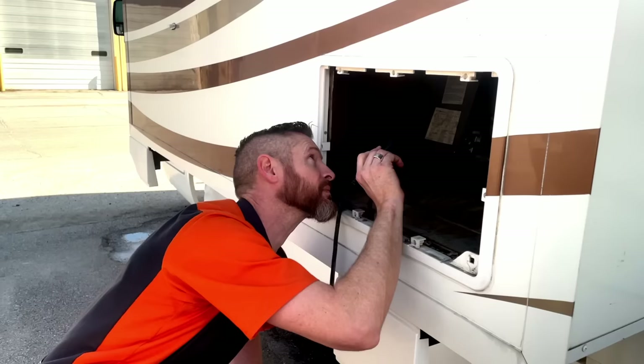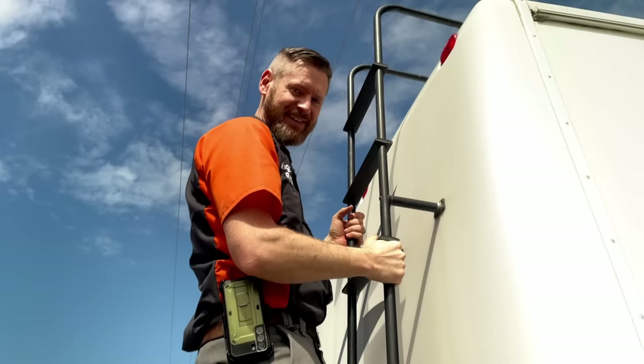This RV literally destroys itself — you don't want to own this. It is one of the worst nightmares that I've had as a technician. Welcome to my channel. I'm Jacob, a certified RV technician and the owner of Rigger RV Repair.